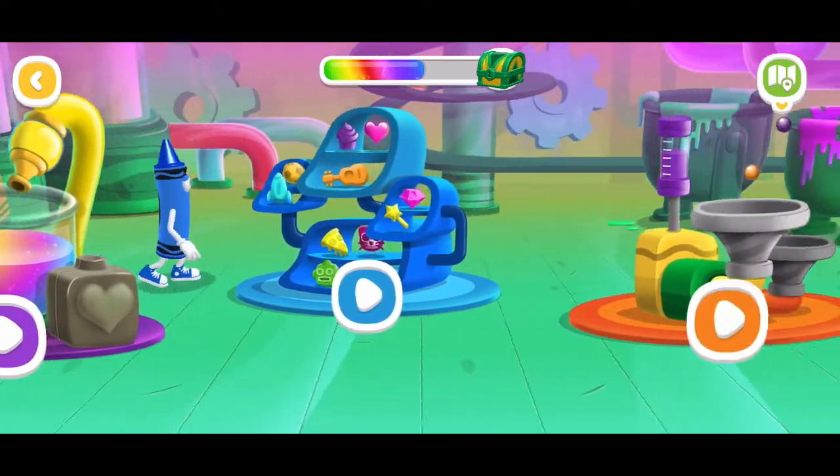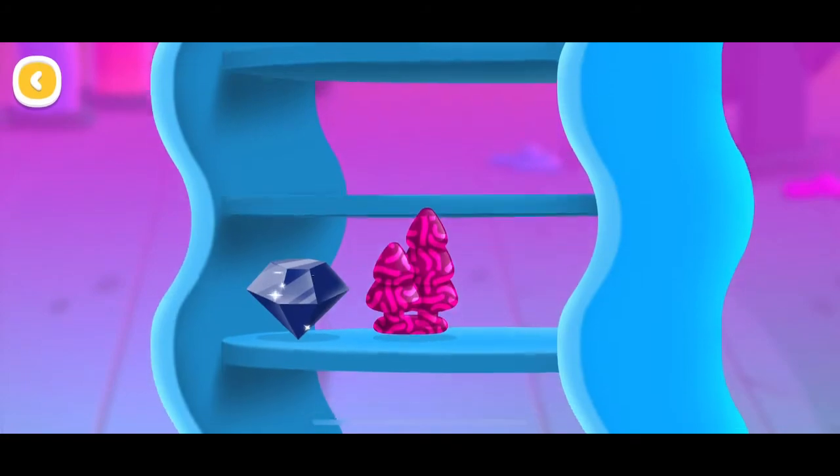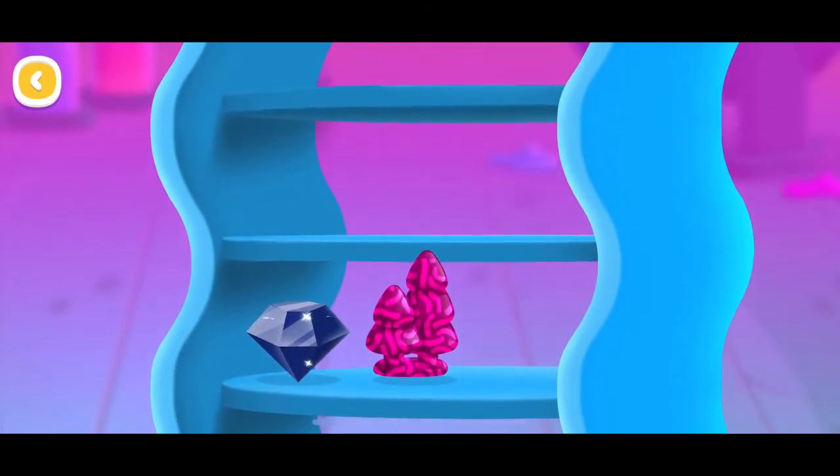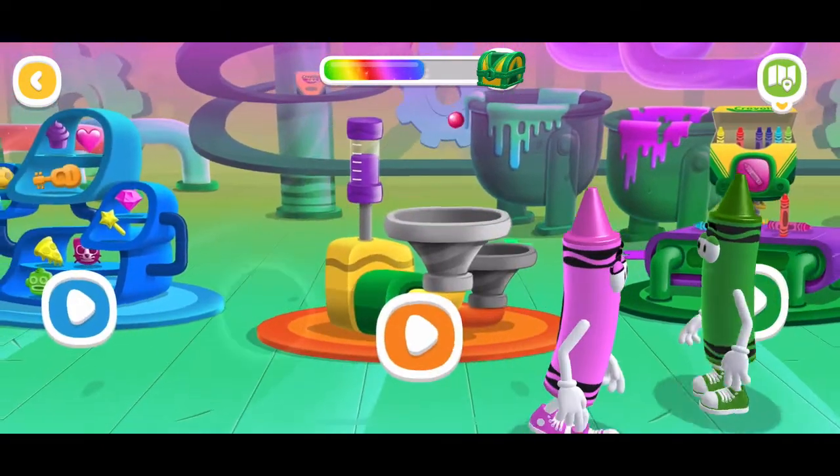This is where all of the colors are made! Wax collection! Let's experiment! Colourpop!